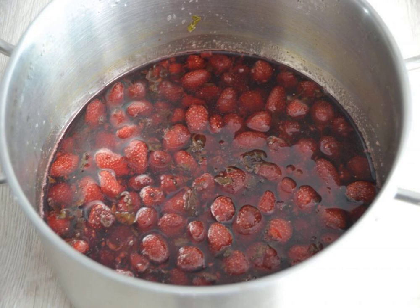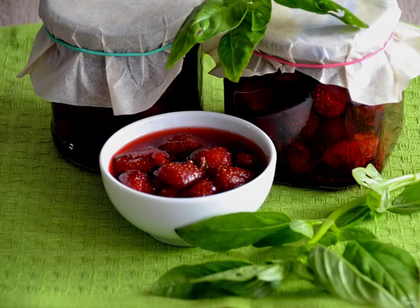This jam is ready for bottling in cans. Place the strawberry jam with basil in prepared jars, previously washed and sterilized. Close with sterilized lids. The jam turned out to be very beautiful — berry to berry, fragrant and fragrant.